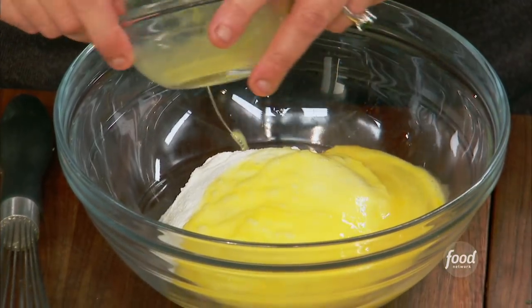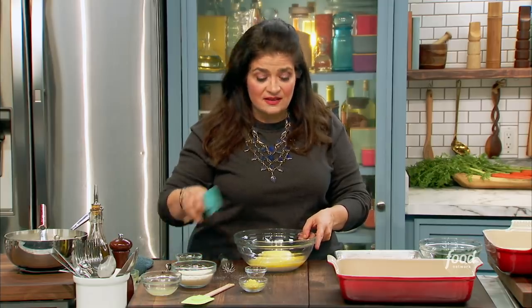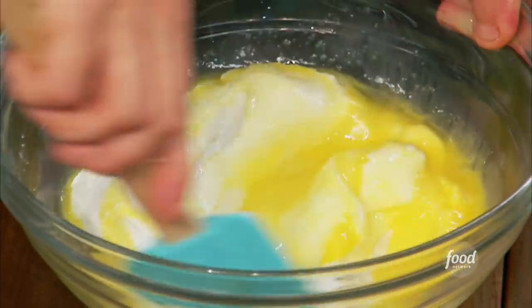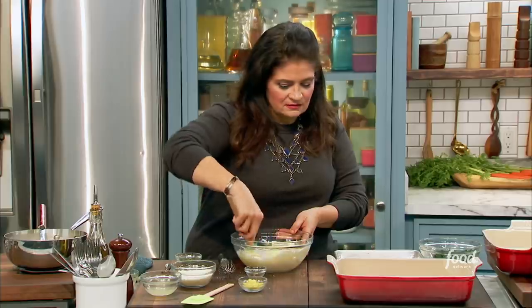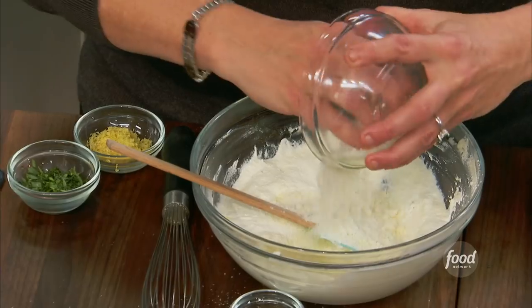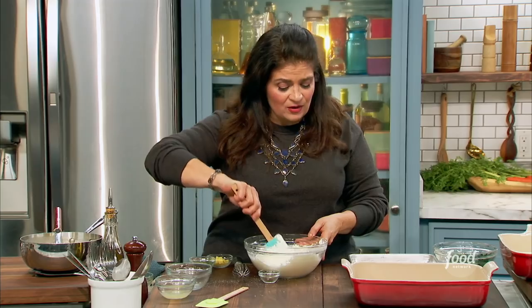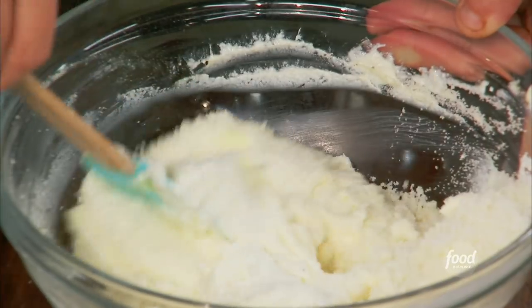One egg, just lightly whisk with a pinch of salt right into some ricotta. If your ricotta's kind of wet, you can drain it of any excess liquid. We're literally just making our filling. It's okay to mix the egg in because we're baking it. One egg, ricotta, and just grated cheese — any kind of cheese. I like to use Pecorino Romano or Parmigiano-Reggiano. Anything with that nice salt factor. This is a very straightforward filling.